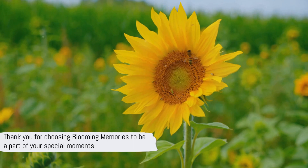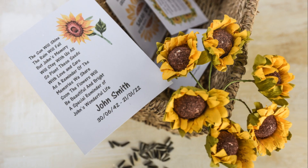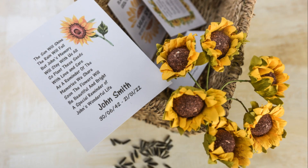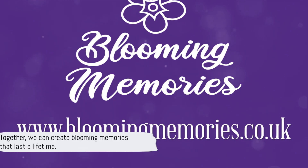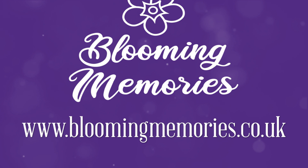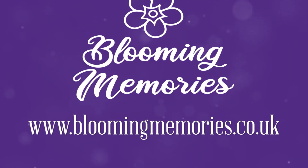Thank you for choosing Blooming Memories to be a part of your special moments. We invite you to share your sunflower growing experiences and explore our range of personalized seed packets for your upcoming occasions. Together we can create Blooming Memories that last a lifetime. Visit www.bloomingmemories.co.uk to view our special range of seed packets, greeting cards and gifts for all occasions.